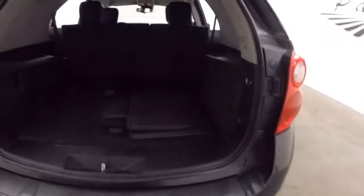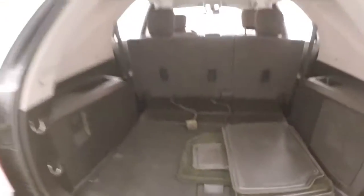Look in the back here. Tons of cargo space. The back seats are slid forward more to give you a little bit more room. They can be slid back.